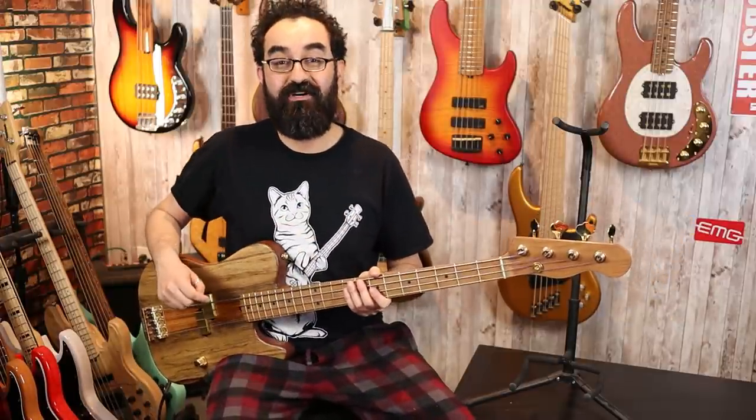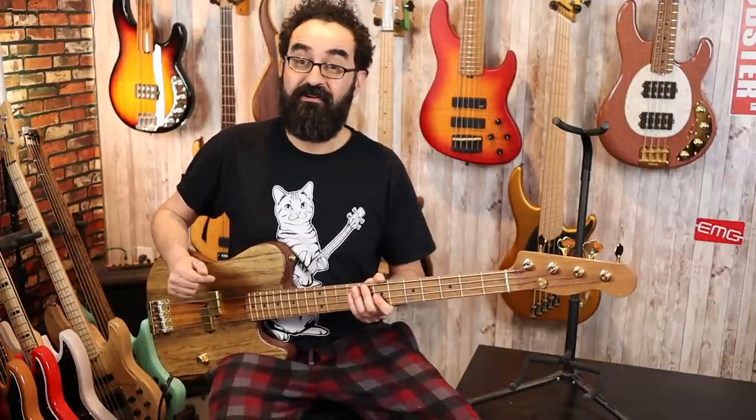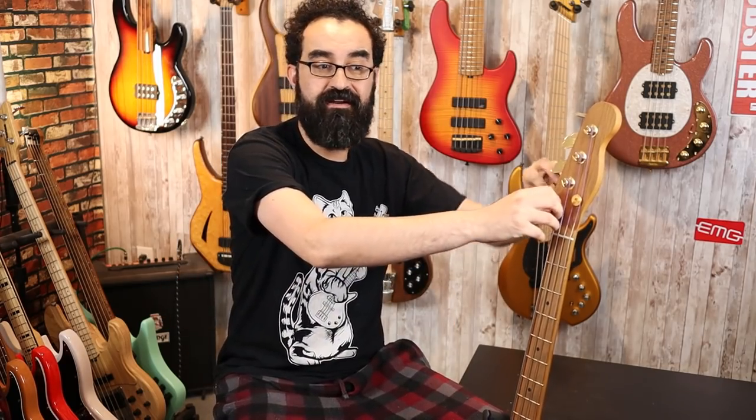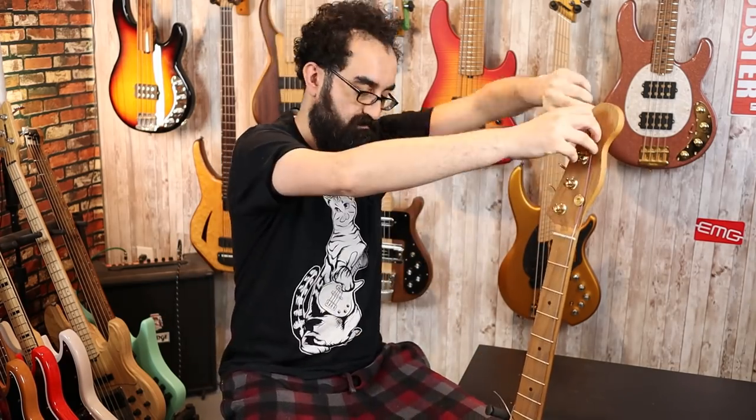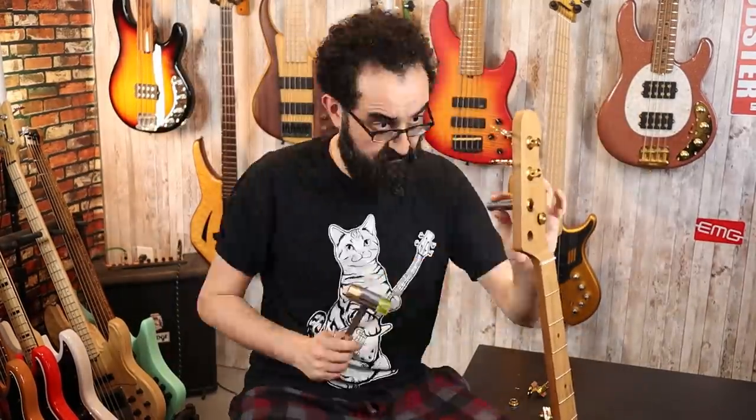Now let's go ahead and install the Hipshot Ultralight Tuners. This should be relatively straightforward — we've done this before. First things first, I'm going to go ahead and remove the strings once again. Next we'll rotate the bass and start unscrewing our existing tuners. They should pop out, and then we will remove the bushings before installing our new Hipshot tuners. With our tuners removed, let's go ahead and install our Hipshots.